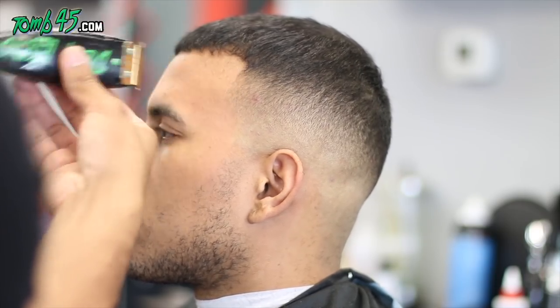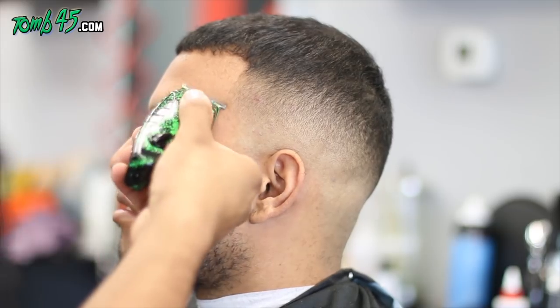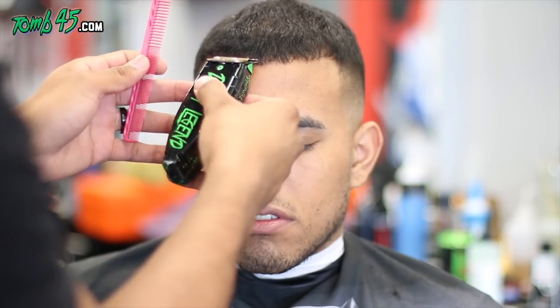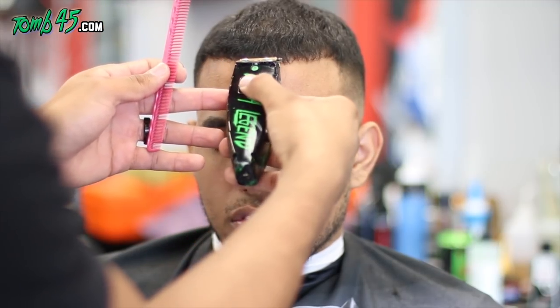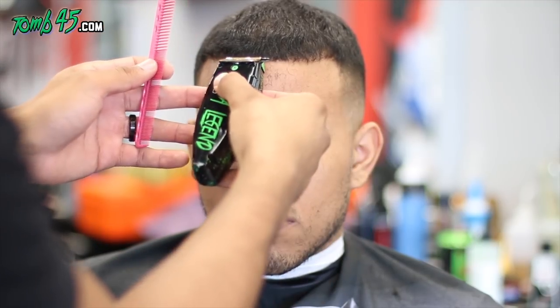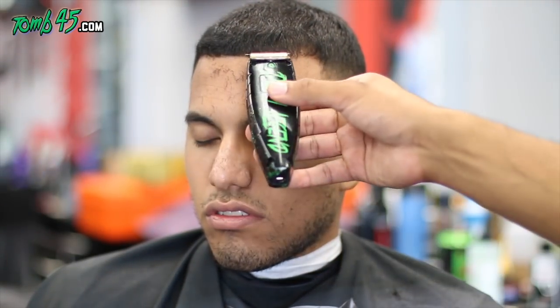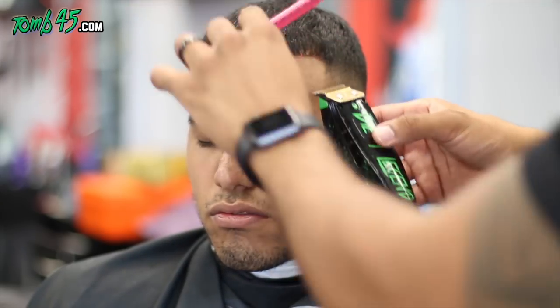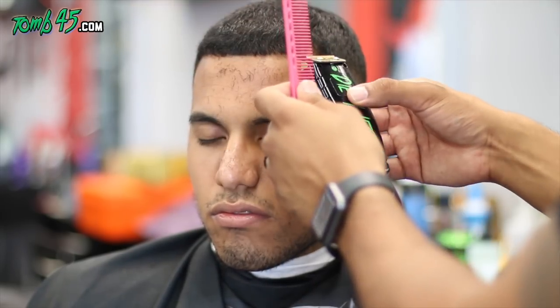We'll go ahead and start to define his outline, his hairline. That frontal hairline — the sides and the C-cup — the density just wasn't there to get that crisp, clean line. You'd have to push it back in order to do it and I didn't want to do that. So instead I took the C-cup off.